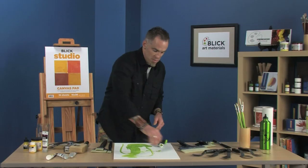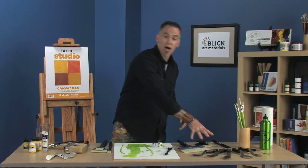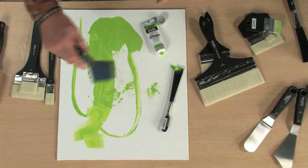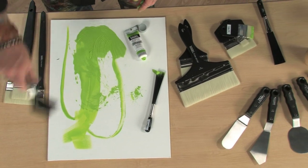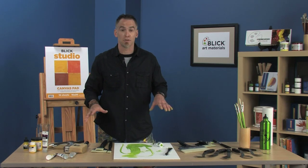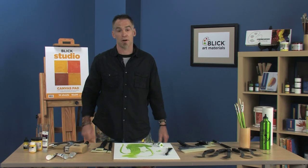For mixing up a huge volume of paint, we've got knives to accompany the range as well — nice different shapes for troweling paint on and for scooping up large amounts. So no matter what you want to do, we've got a tool for you, especially when you're painting big. Have fun.